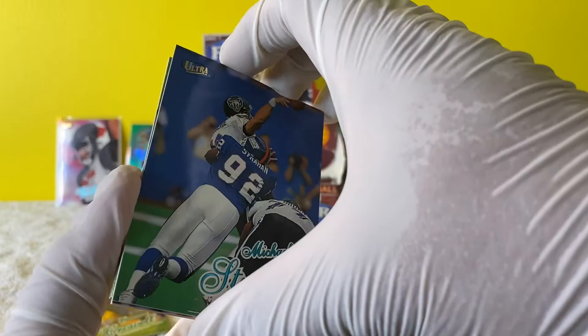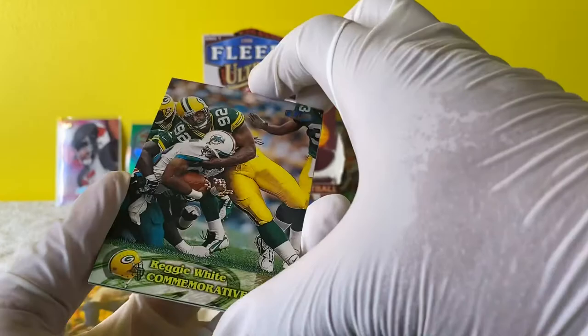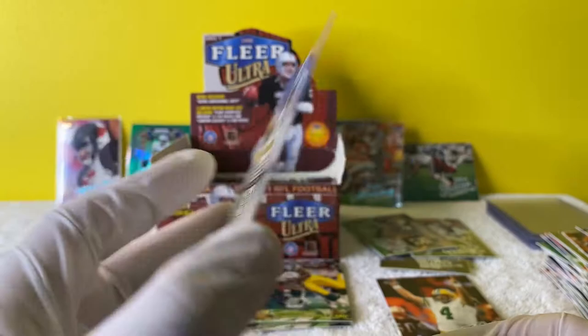Michael Strahan - I love that guy. Part of the Gap Tooth Club. You got a gap tooth, I don't give a damn. Sensational 60 - Deion Sanders! Number 49 of 60.